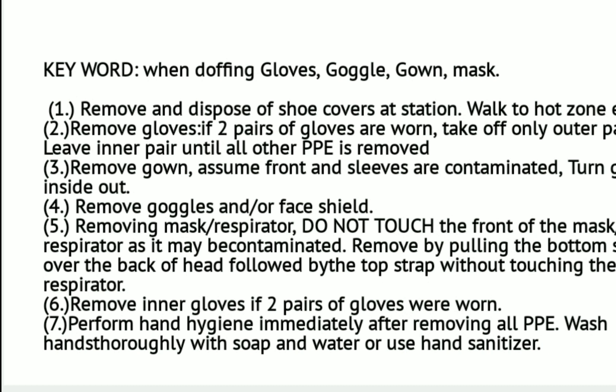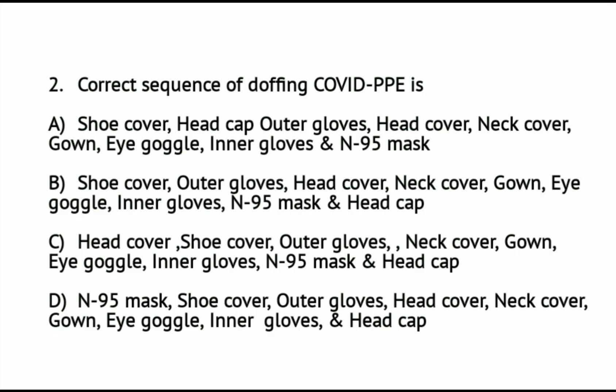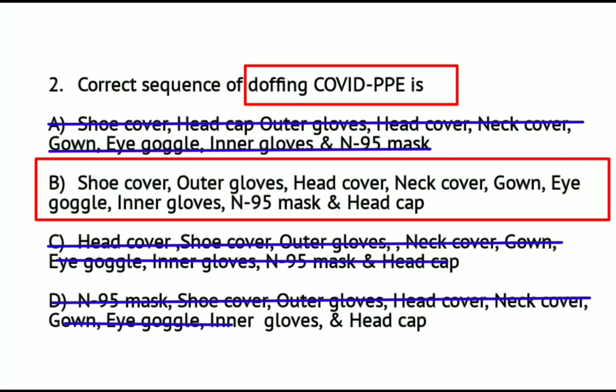So the removal sequence for PPE is: shoe cover, outer gloves, gown, eye goggles or face shield, mask, and finally inner gloves. The mnemonic is GLOW-GAGOMA: gloves, goggles, gown, then mask or respirator. For question number 2, the correct sequence of doffing COVID PPE is letter B: shoe cover, outer gloves, head cover, neck cover, gown, eye goggles, inner gloves, N95 mask, and head cap.